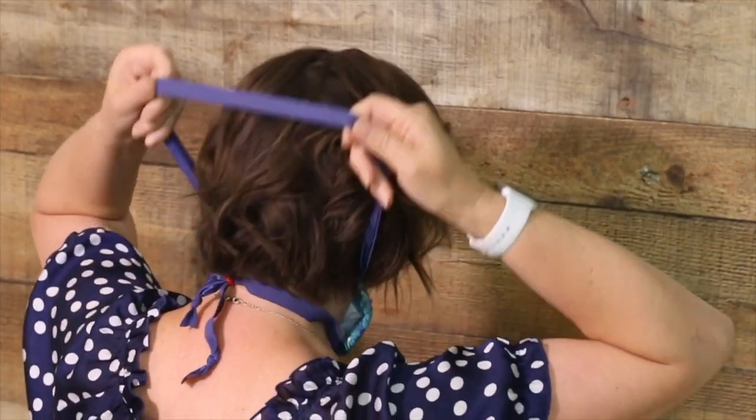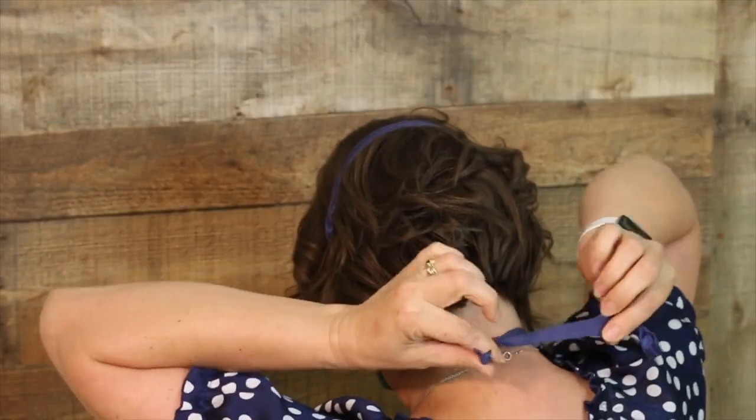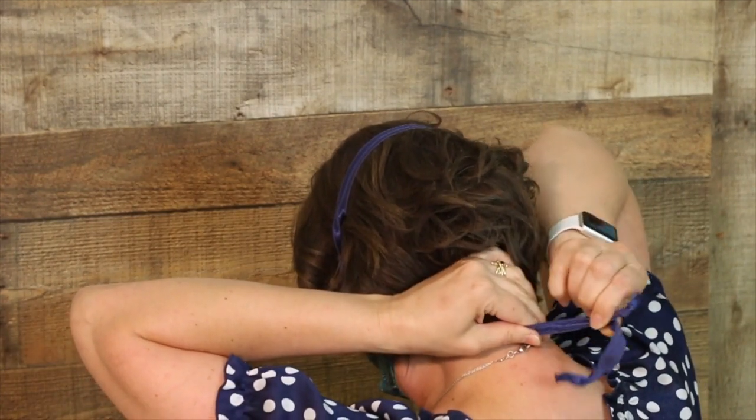Then pull the top strap over your head and let it rest on the crown of your head. Pinch the nose clip against your nose. Then pull on the tails to tighten the strap to your comfort level. To loosen the straps, move the bead away from your neck.